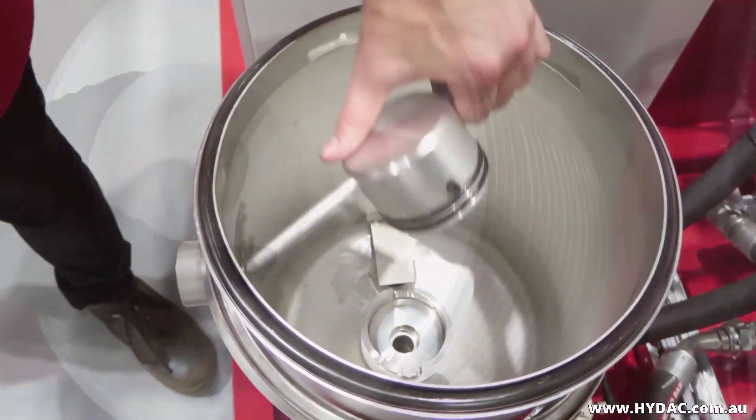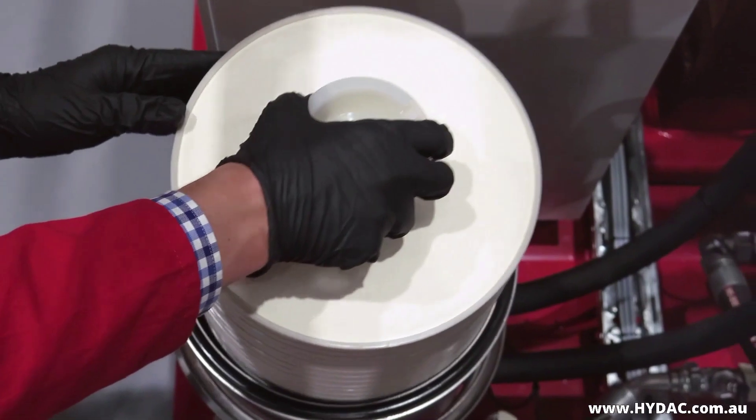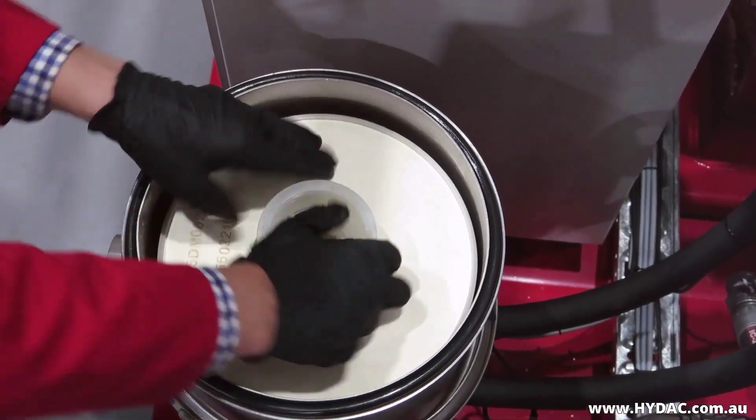Remove the locking cap. Put the element into position. This is the same procedure as for changing the element.